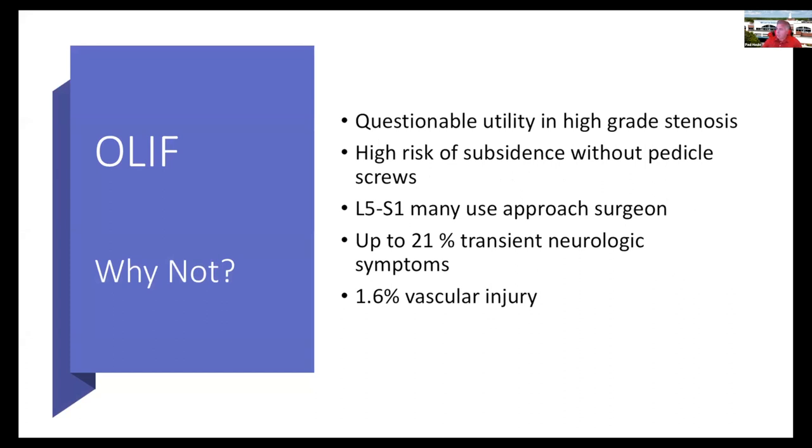OLIF has the same issues as the lateral approach, and at L5-S1 it can be very difficult, requiring an approach surgeon. Especially with training in the United States, these anterior approaches utilizing an approach surgeon are becoming harder to arrange — fellowship-trained general surgeons specialize in one specific task, and getting a general surgeon to provide access in the future is going to be difficult.